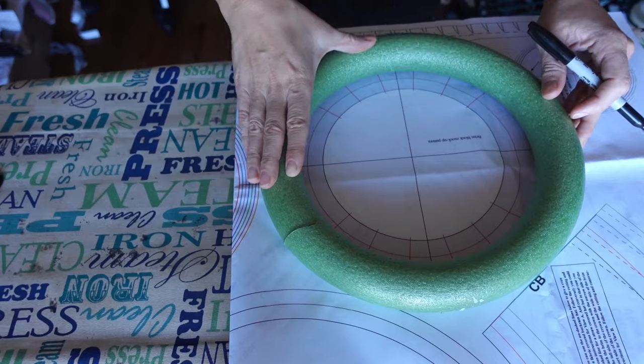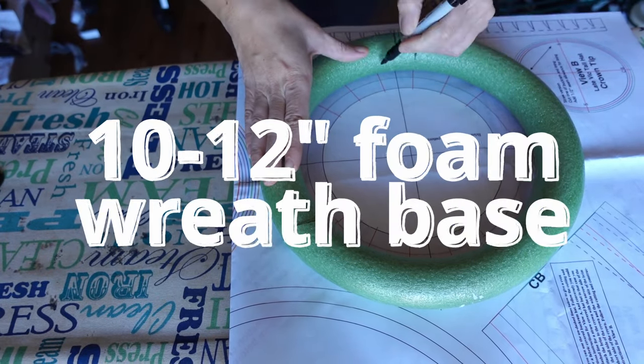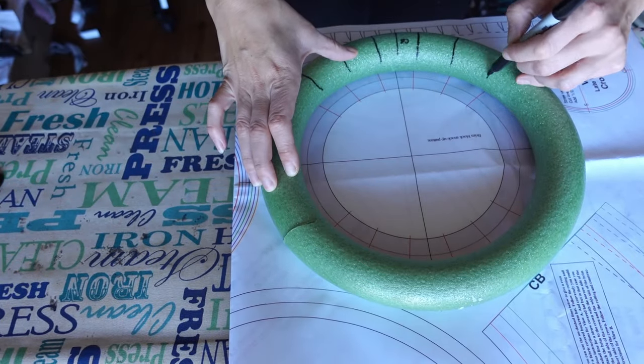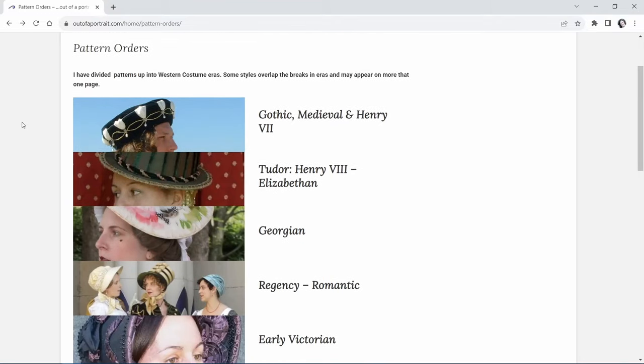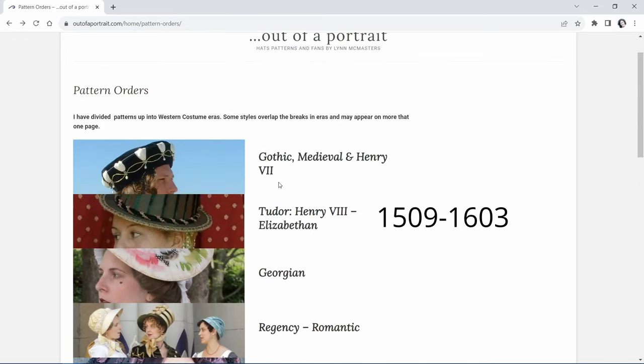First order of business is to create the brim block. We do this using a standard 10 to 12 inch foam wreath base, which can be bought at any box craft store for a couple of bucks. Place it onto the pattern guideline and mark the centers, sides, and cut marks. This is from Out of a Portrait Patterns — a great resource for hats, and she makes them for basically every single era ever.